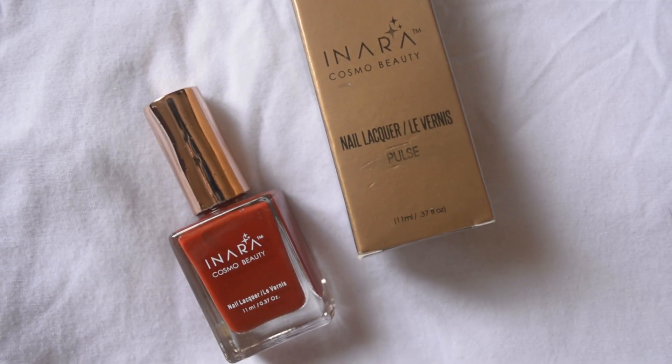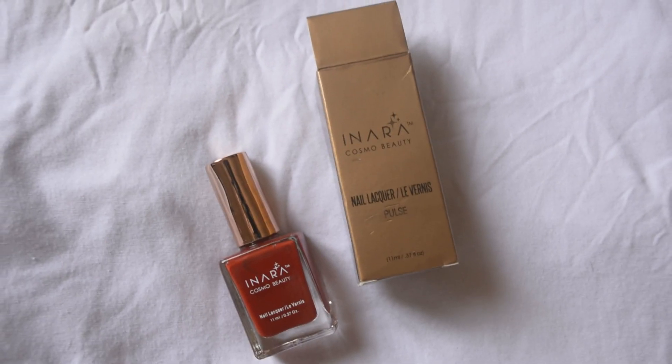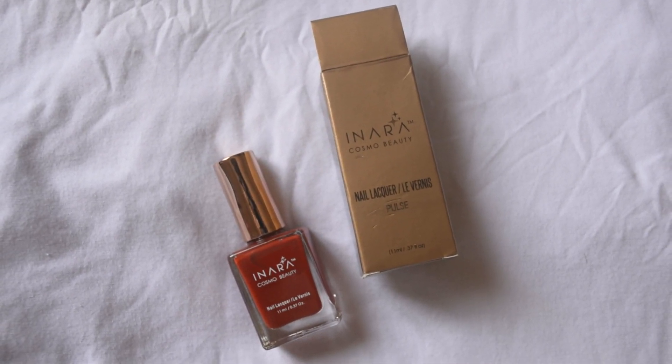The next thing I got was a nail color by Inara in the shade Pulse. I happen to have a lot of red shades already in lipsticks and nail polishes. I've put it on my nails right now, but I'm not really a fan of the consistency — it feels a bit thick for easy settling on the nails and takes a while to dry. It's not something I'd go out and buy on my own, but since it was included and cost only 599 rupees, it's a decent addition to my collection.